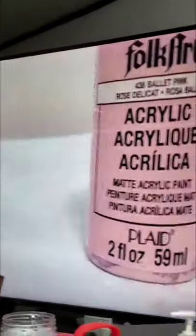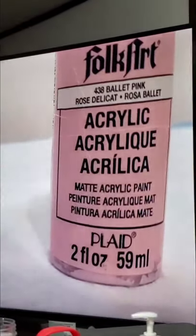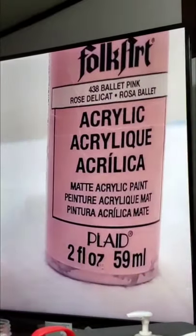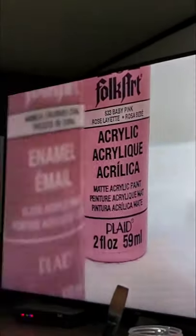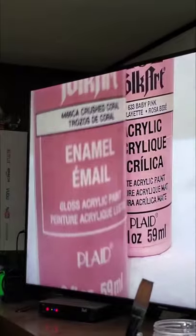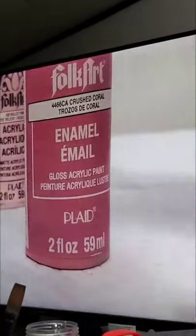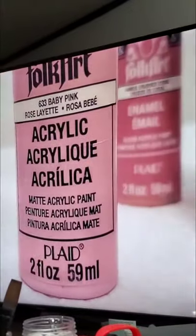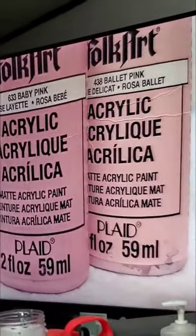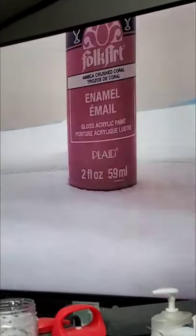This is ballet pink. It helps if you want peachy colors on your babies, as well as baby pink and crushed coral — it's one of those to get that peaches and cream kind of look. For the peachy look, definitely crushed coral.